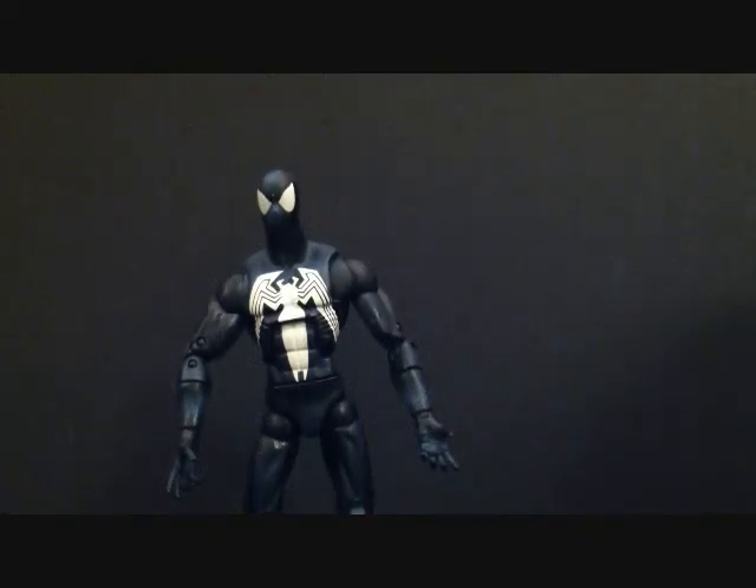What's going on YouTube? This is SehaMan and today we're going to be taking a look at a Marvel Legends figure review. We're looking at the Marvel Legends Series 6 Red Hulk series. This is the black costume Spider-Man. This figure did come with the left arm of Red Hulk. This figure is made by Hasbro. I did pick it up loose — I picked it up from my buddy Josh at Frank and Sons for 10 bucks.